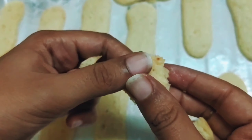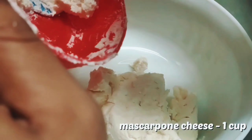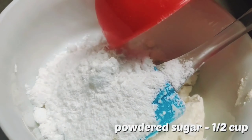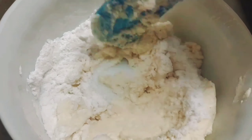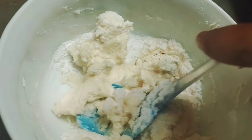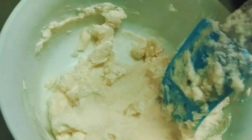We want a dough that can be piped out, so add another one fourth cup of milk and mix well. Since I haven't reached my desired consistency, I am adding another one and a half tablespoons of milk. Now add half a teaspoon of vanilla extract and half a teaspoon of baking soda, and give it a good mix.